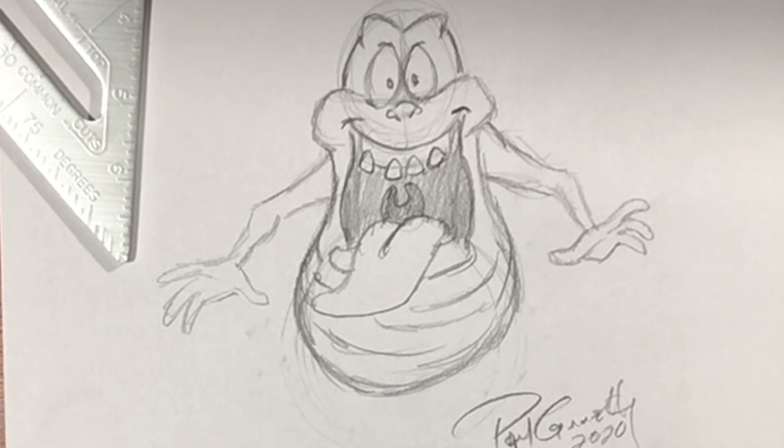And there you go, guys — there's Slimer from the Real Ghostbusters. If you like drawing videos like this, I've got a ton right here for you. I want to thank you guys so much for drawing with me. Until the next video, we will see you later.